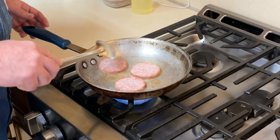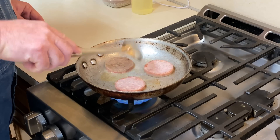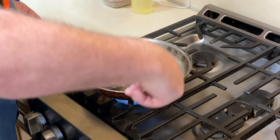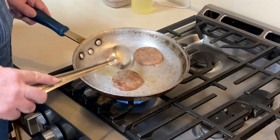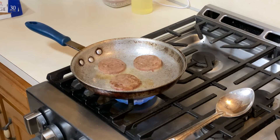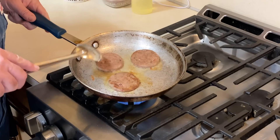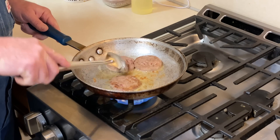Now depending on the quality of the sausage patties you buy, you may want to add more seasoning — keep some sage, black pepper, throw all that in there. Like I said, we're going to do a little twist today with a different flavor profile. Let's let them warm up just a bit — they're thawing out and we can start breaking them up.